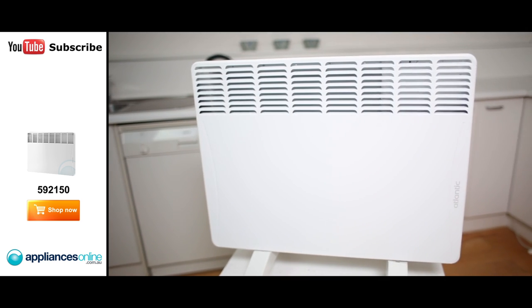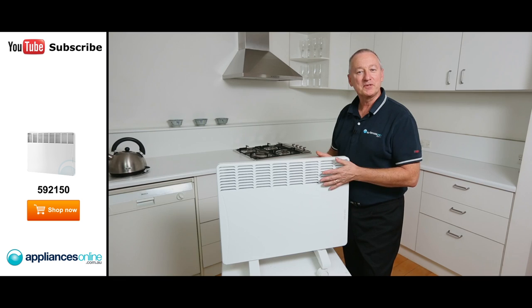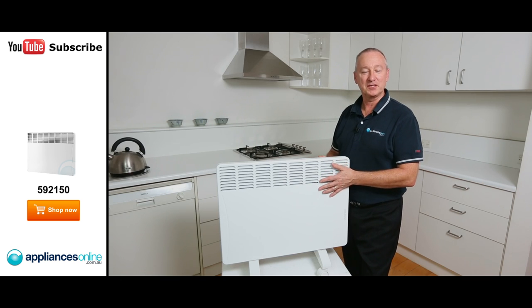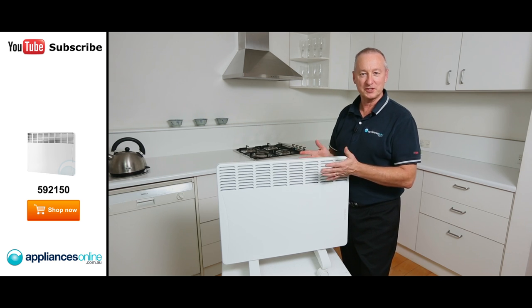There we have some lovely little features from our Artisan series. The warranty itself is a lifetime warranty which you need to register online. I hope this video will assist you when shopping with us here at Appliances Online — don't forget to click on our subscribe button to watch more product reviews just like this one.